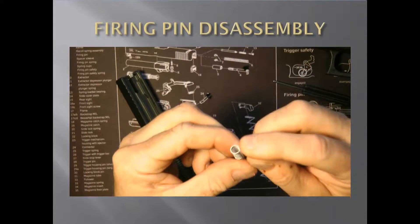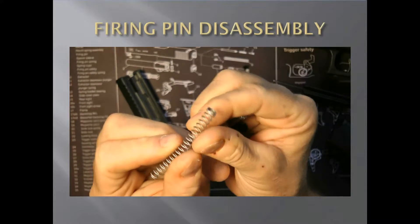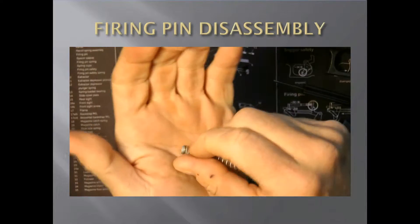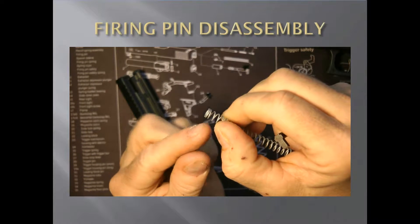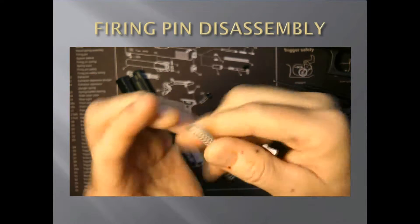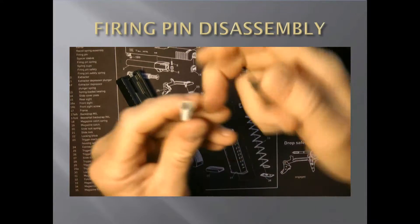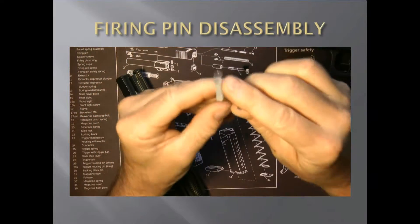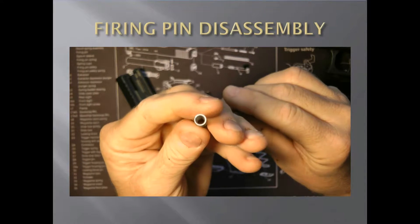You're going to want to make sure when you put it together — this flat part here, see how it's not completely flat on that side? There's like a little lip on it. You want the flat one — that's completely flat, there's nothing on that edge. That flat edge is going to be to the top like that when you put it back together.